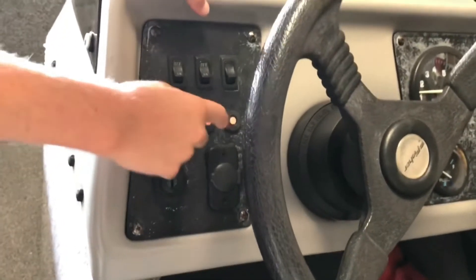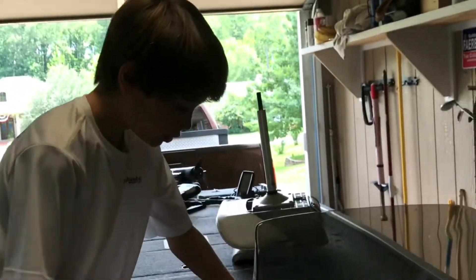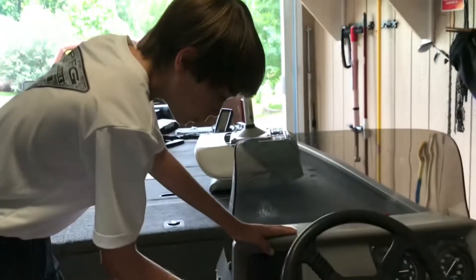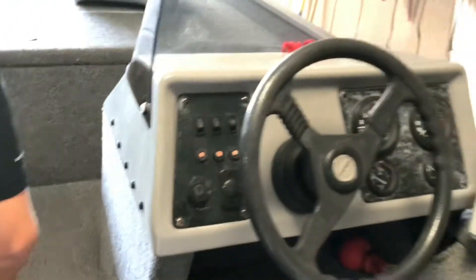Right here you press the button to reset all of these, so if something's not working right you can reset it by pushing the button down and it'll work. Here's where you put your key — I'm not sure about this, we never tried that out — so we'll move on.